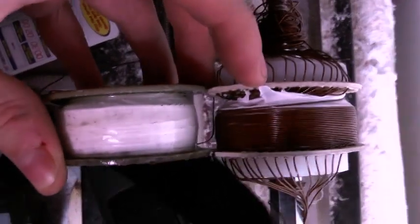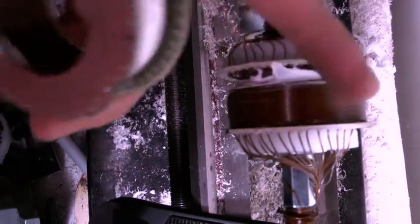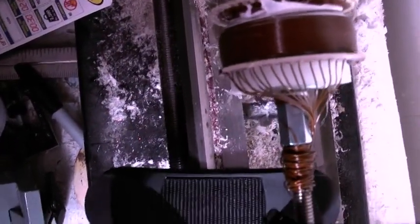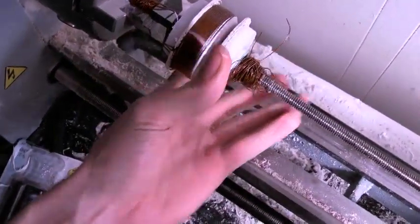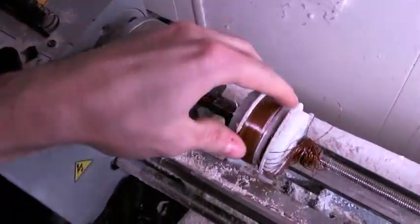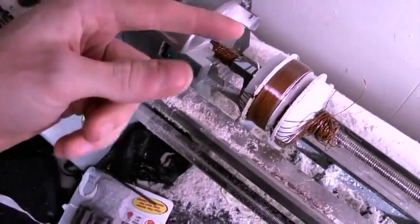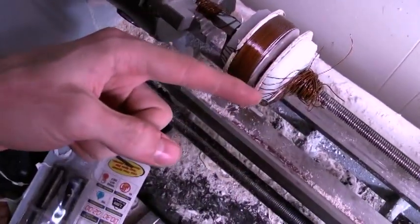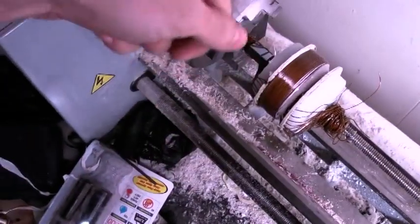The way you solve it is you take these wires and wind it this way, then put your Teflon over it and stop. Then you take this whole thing out and reverse it - put it in the other way. You tighten it up, put it in the other way, and you've done one winding counterclockwise. Then you take another piece of wire and wind clockwise.